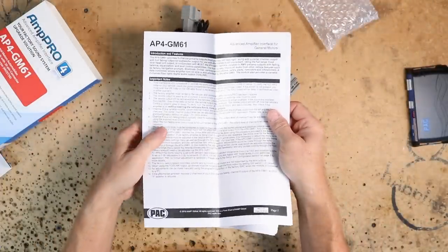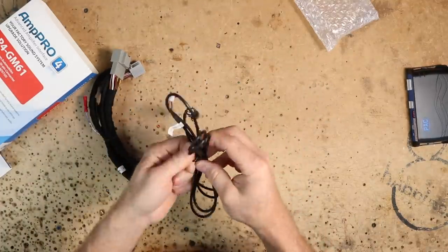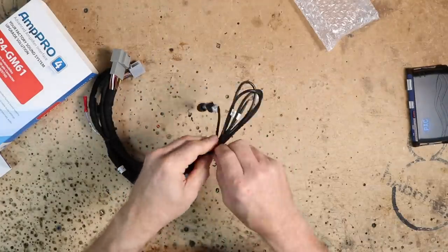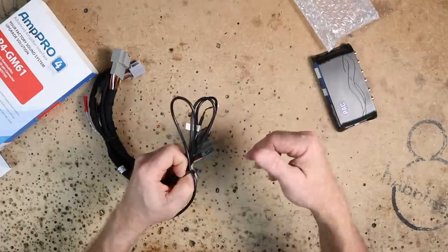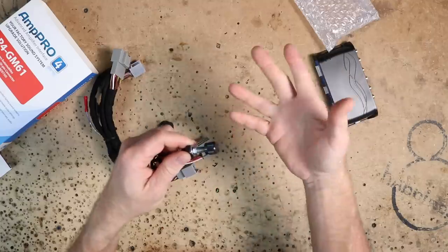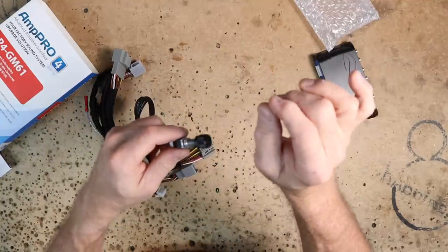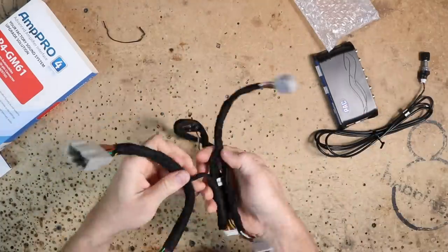You're going to get an instruction manual and the bass knob. Whether your amplifier has a bass knob or not, always plug this in — you don't have to mount it somewhere, just put it somewhere accessible. The reason why is because this is what you're going to use to control the chime level. The chime is going to be replicated by this module, and if it's too loud you can go into programming and use this to turn it down, to almost make it non-existent — just a faint whisper of the chime.